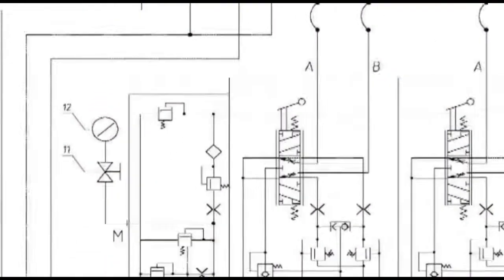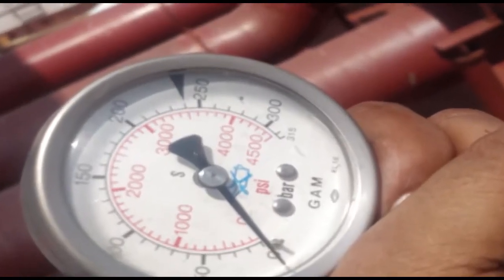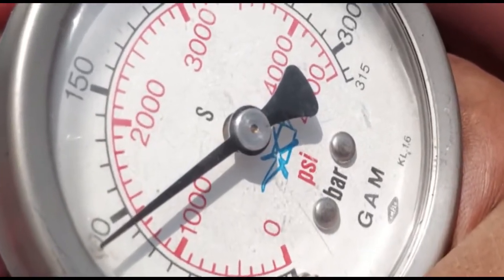The gauge pressure at 12 bar when the crane was slewing in the stopping direction was showing only 5 bar, whereas in the opposite direction it was 100 bar.